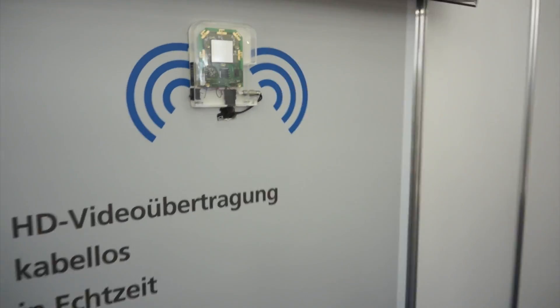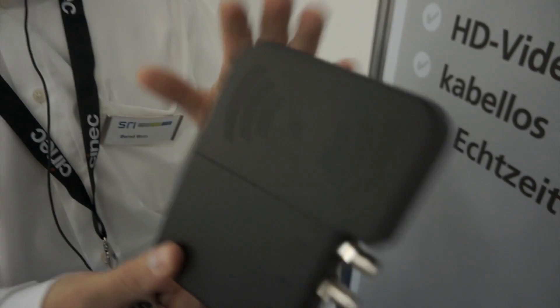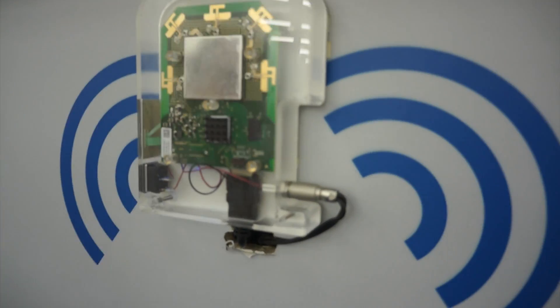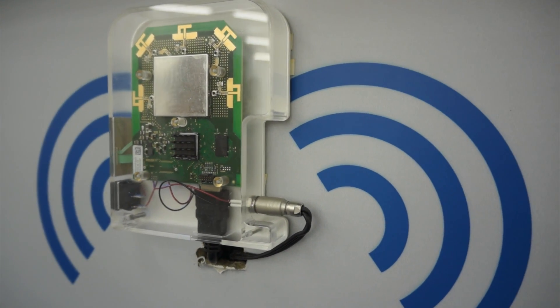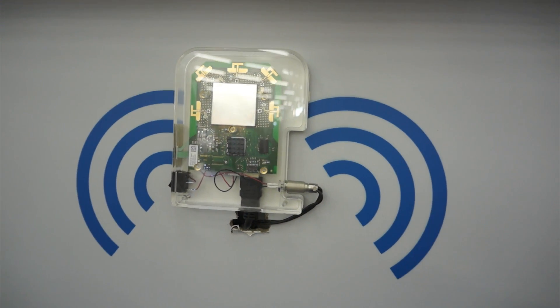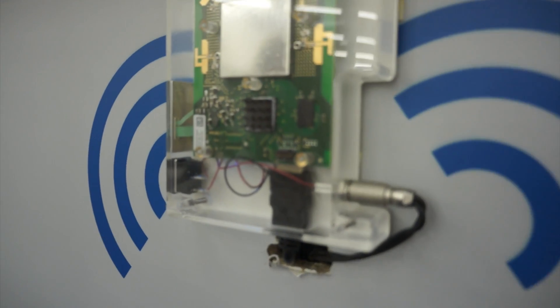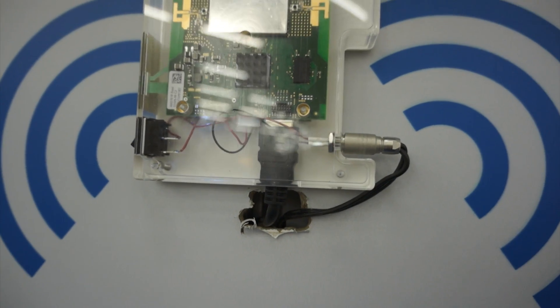Let's go to the receiver. The normal production receiver has the same case as the transmitter, but here for the show we have a clear case to give a view inside the box. In this case we also have HDMI output, because this monitor uses HDMI — it's connected directly to the television.